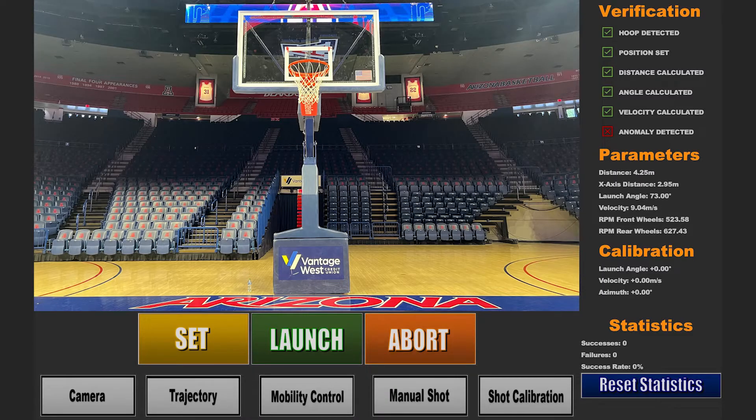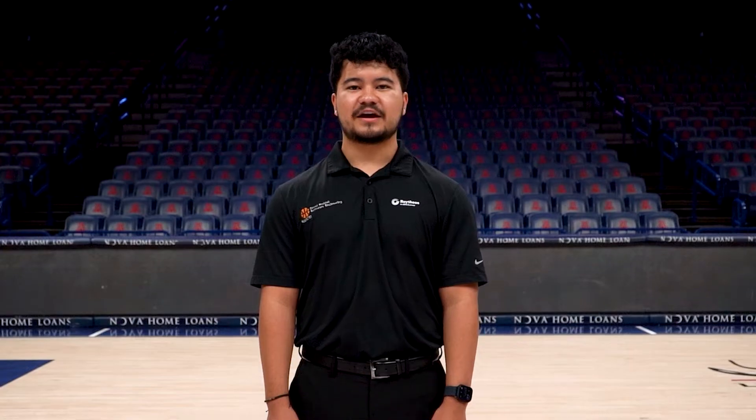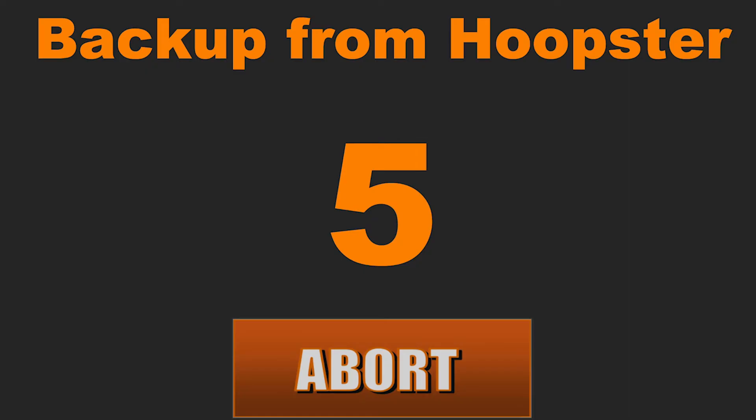The way it works is we'll first load a ball into the ball delivery system. Once the ball has been placed, you'll press the Set button and Hoopster will make all the calculations necessary to make a shot. Shortly after, Hoopster will let you know that it's ready to launch. You can then press the Launch button and Hoopster will initiate a five-second countdown before making its perfect shot.